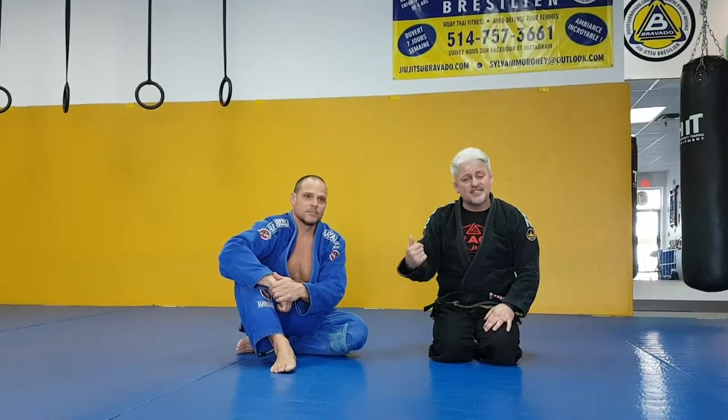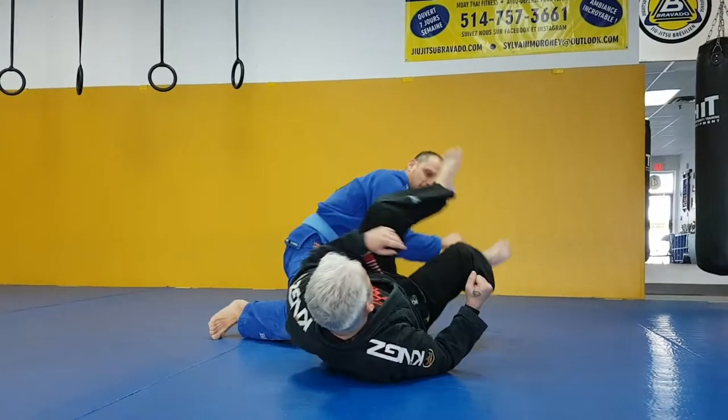I'm gonna show you guys the setup for it and then I'm gonna show you what goes wrong, because if he stacks me he's gonna end up passing my guard. So let's show you what might go wrong and then after that I'll give you the solution to that.